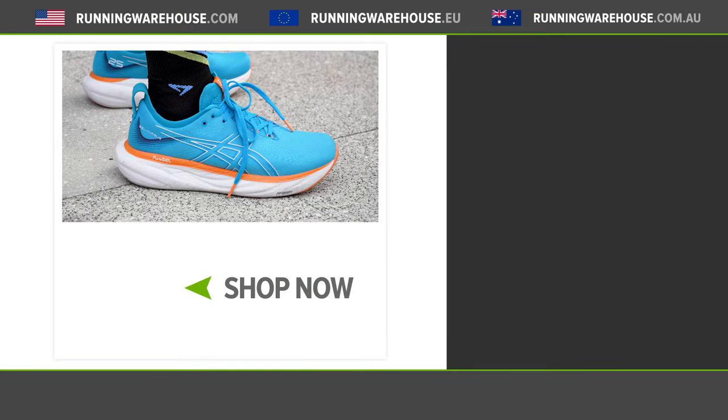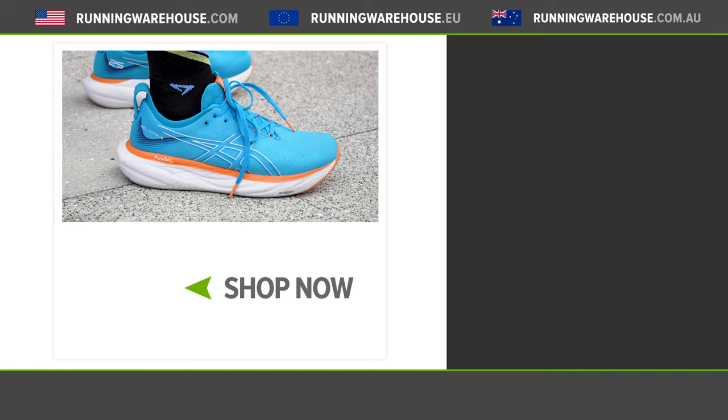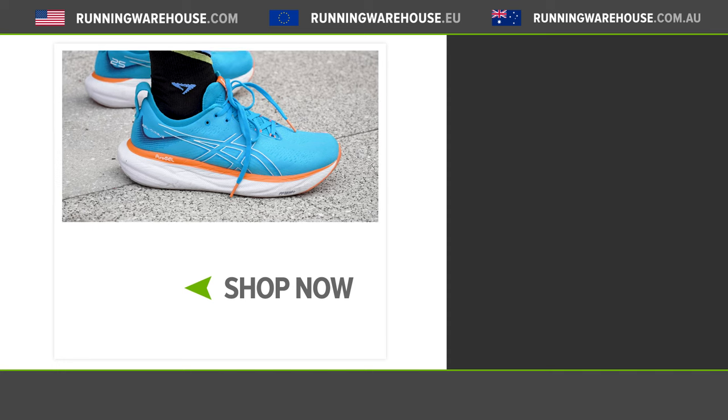Asics hit it out of the ballpark with the new Nimbus 25. If you like a high level of cushioning — that plush, luxurious experience for anything from recovery runs, daily training, and long runs — anytime you want a lot of cushioning underfoot to have your body feeling good day in and day out, the Nimbus 25 is going to be a fantastic option. If you're looking to get this shoe on your feet, good news — it's here at Running Warehouse and you can get your own pair right now.